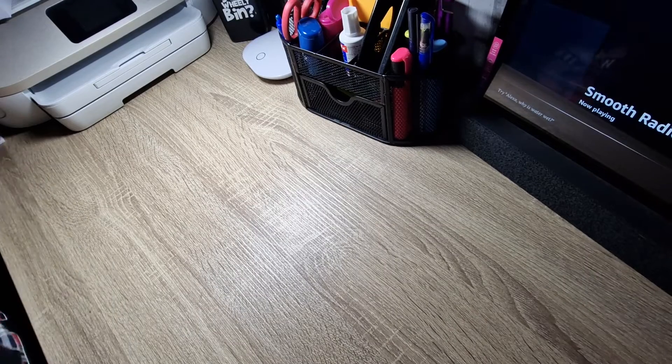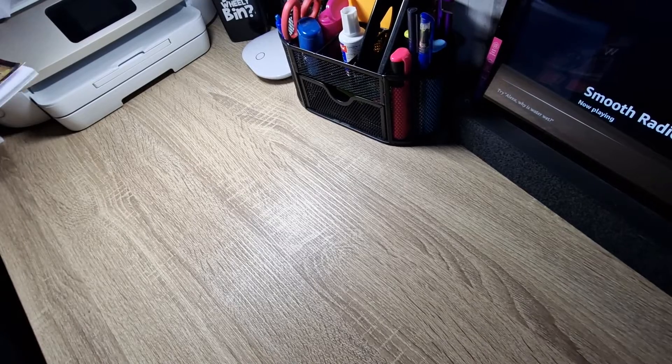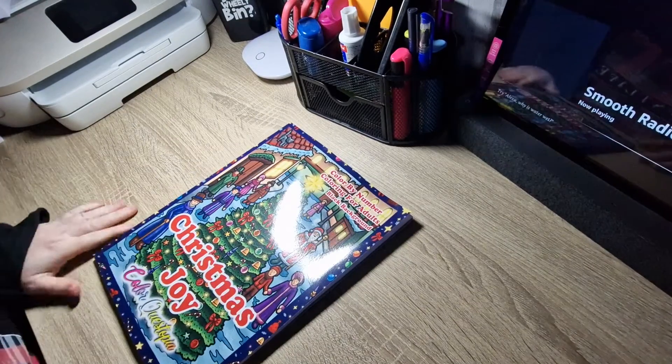Hey guys and welcome back to Colour with Jovanna. Just a quick disclaimer — this channel is not for children, it is an adult only colouring channel.